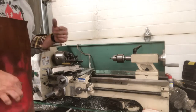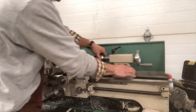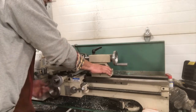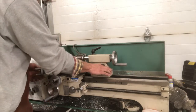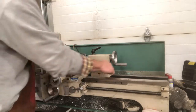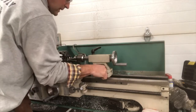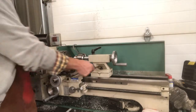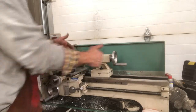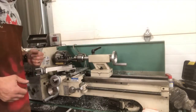We're good there. So now we're going to bring the tail stock up close so we can do a drilling operation. I'm going to get it to where it almost touches, then I'm going to lock it down. I'm going to take it and tighten this nut with the 19 millimeter wrench. So now that's tight, it's not going to move. So as I turn this wheel, it's going to drill in to that part.